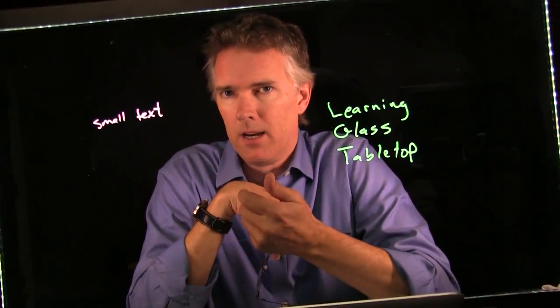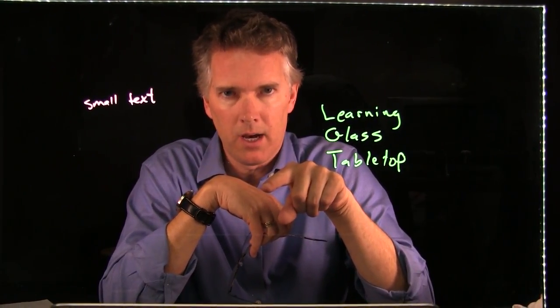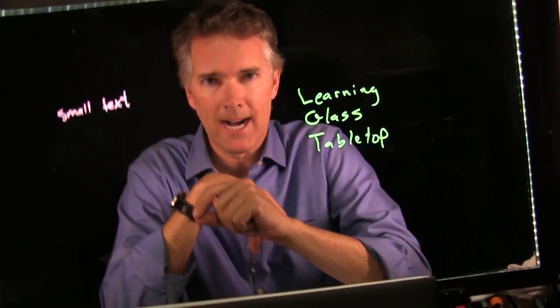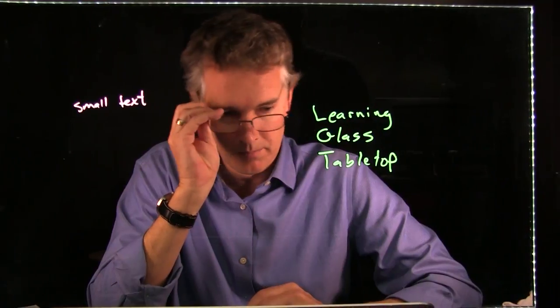You can also get flipping software — there are apps that will do the horizontal flipping. For instance, there's one called Eyeglassin, a little app that sits on your computer and handles the horizontal flip.